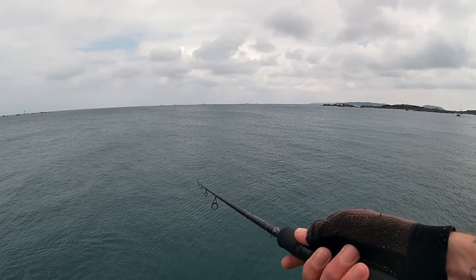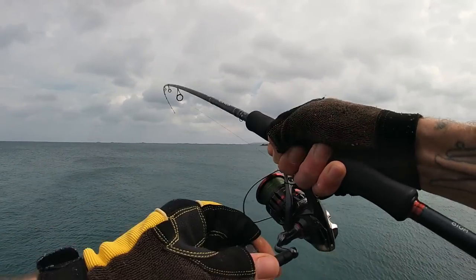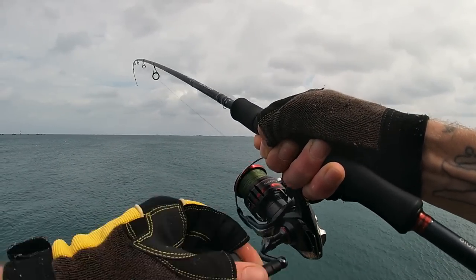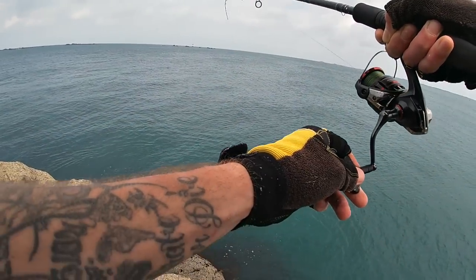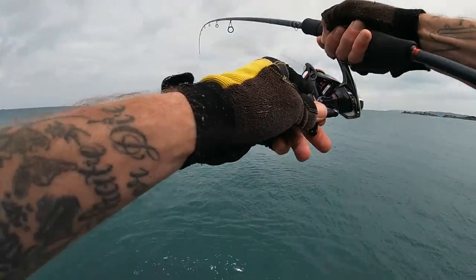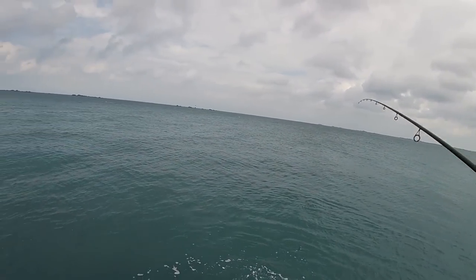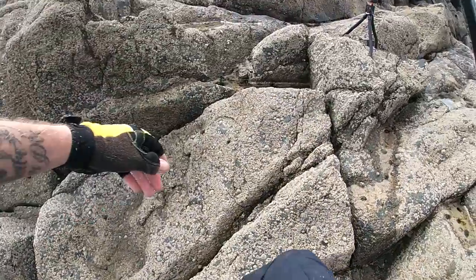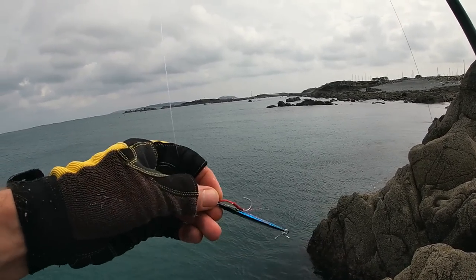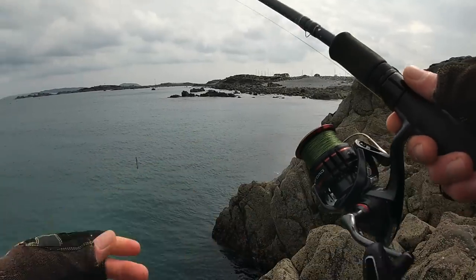I've just put on a big 40 gram lure to get it a bit further out — and I'm in again on the big 40 grammer! They go so well these things for the size of them. Pound for pound they put up a bloody good scrap. I might have to get down there to land this one. Is this one going to stay on hopefully... oh no, he's gone and shoots off. That one got away. You can see I've put on this 40 gram lure — it's quite big. He was hooked nicely on the treble, but unfortunately popped off at the last second. So he's made his escape.